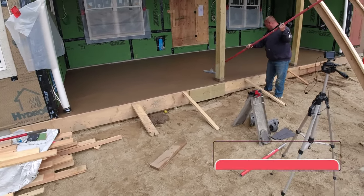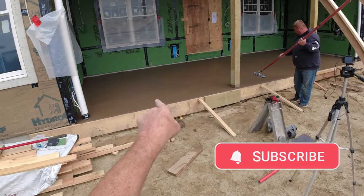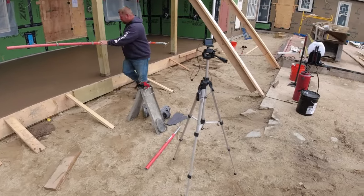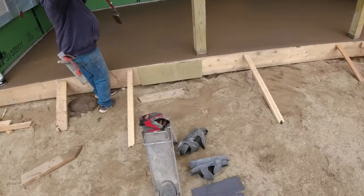First thing we've got to do is mag out the surface. I've got to get up there on the skids and get that edge — it's hard to put down pressure on the mag float up against the wall like that. So I'm going to try getting on there with my skids. Hopefully it's not too soft for that.